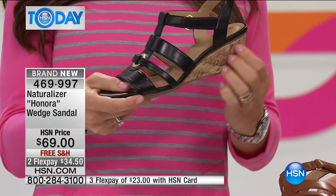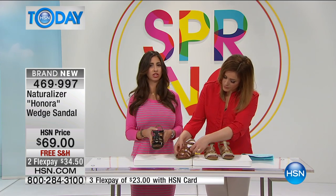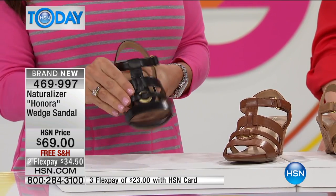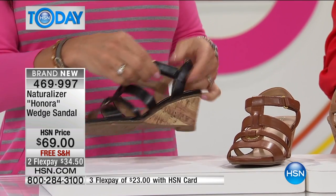It's very pretty. You've got that cork wrap on the bottom, and I love the look of a T-strap — this gives you that look. It just elongates the foot. It looks beautiful on every foot. You've also got that kind of oversized grommet detail on here.